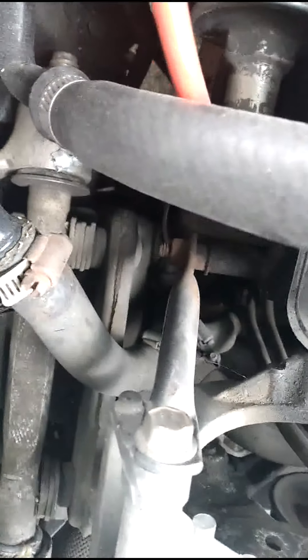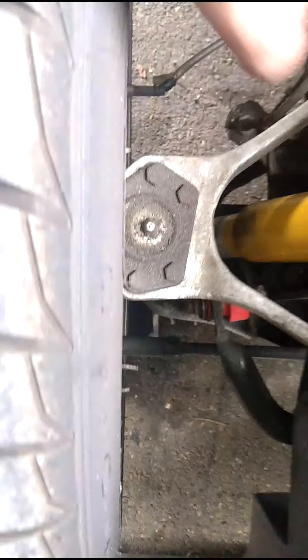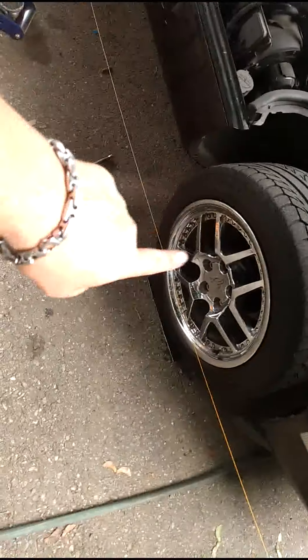As you can see, these shim packs — kind of hard to see — are down between those heater hoses. These are 18 millimeter bolts that mount the upper control arm. What we're going to do is loosen those up, then find the smallest shim and take it out, and see where our measurement lands.